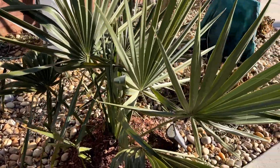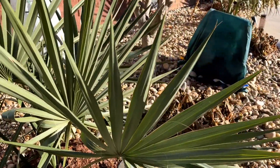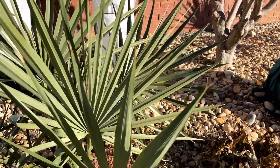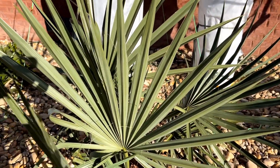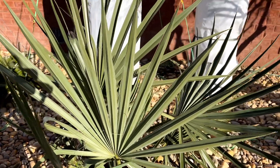Here's an unprotected sable minor over here in the sun that gets real big, and I don't even see spotting hardly on it — maybe just a few spots.